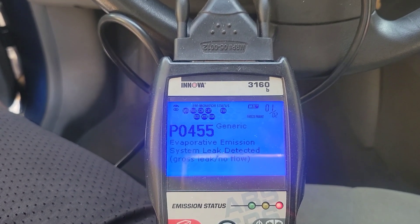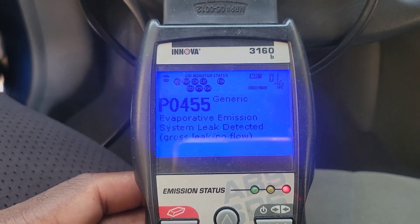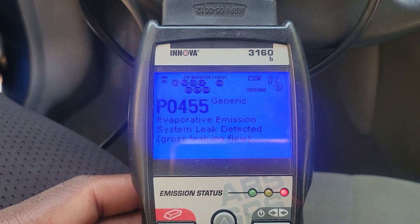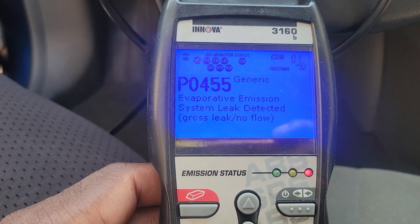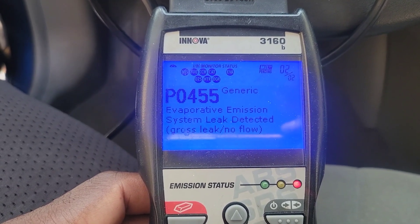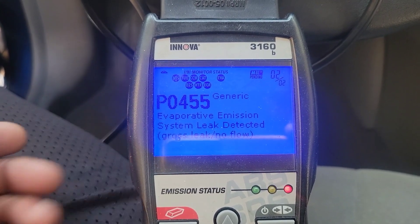This is a 2009 Nissan Sentra and we have two codes here. As you can see, after it says P0455 it says generic, so it's not really a hard code. The other one is the same thing. Basically all this is saying is there's a leak in the EVAP system.